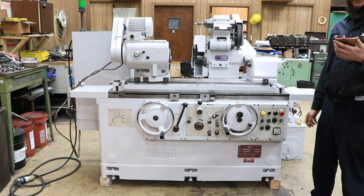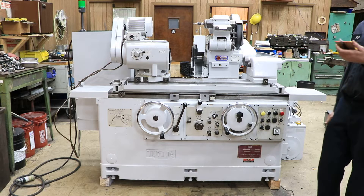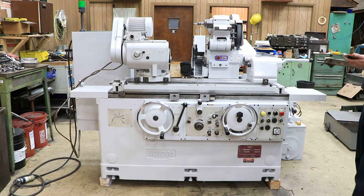Hey guys, today I have a Toyota GUP 32x50. It's an IDOD Universal Grinder. It is wired for 220 volts.